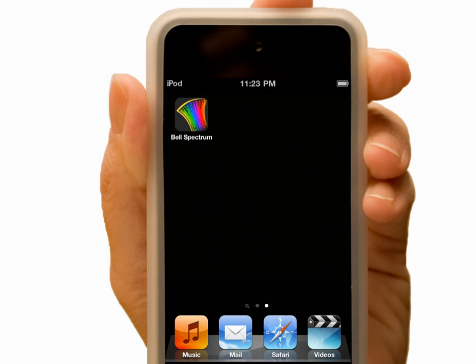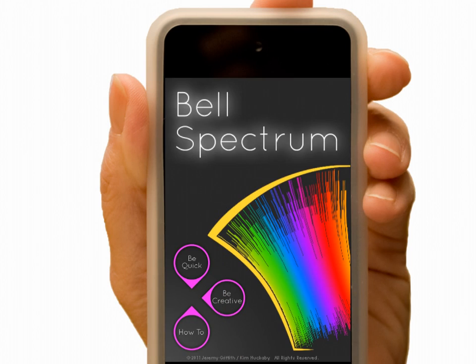Welcome to Bell Spectrum, an innovative way to create music. You have the opportunity to design your own combinations of sounds while enjoying the beautiful music that bells provide.